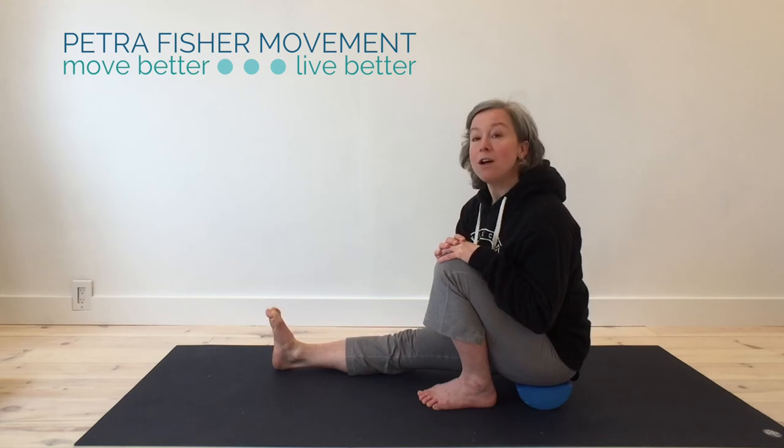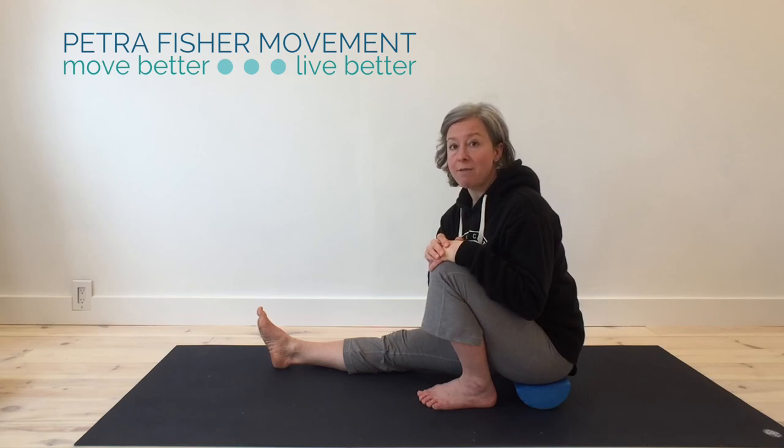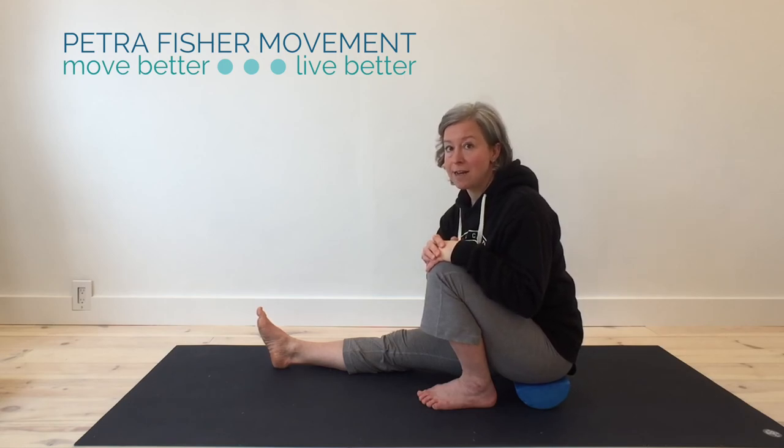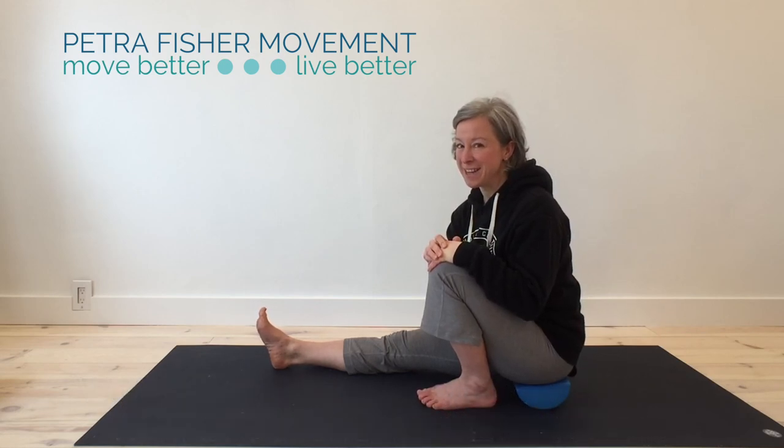Then you can just wiggle your toes around a little bit if you like. If you'd like more tips, information, and movement ideas, I definitely recommend checking out my website — petrafishermovement.com. I've got lots of stuff on there and I give out a lot of fun stuff on my mailing list as well, so don't forget to sign up. Thanks so much, and have fun working on your feet — they deserve it!